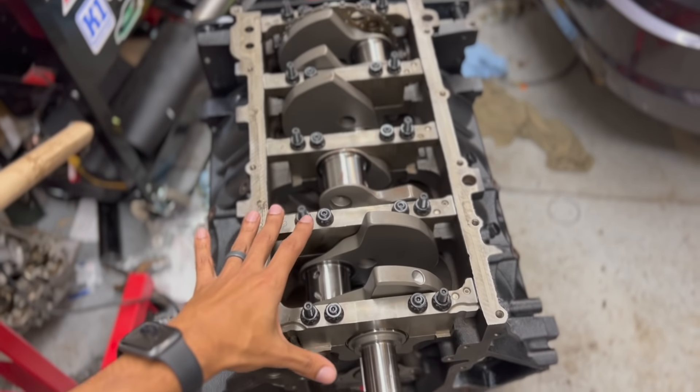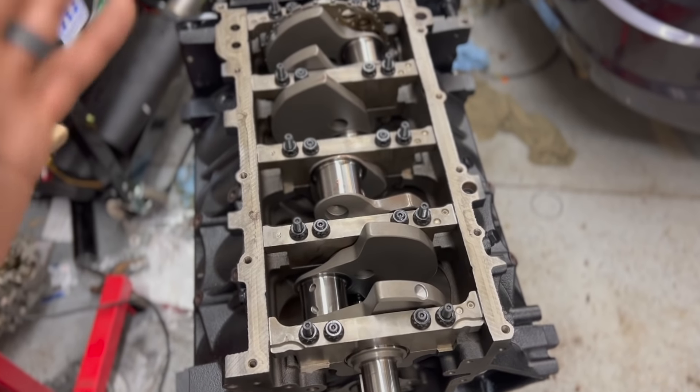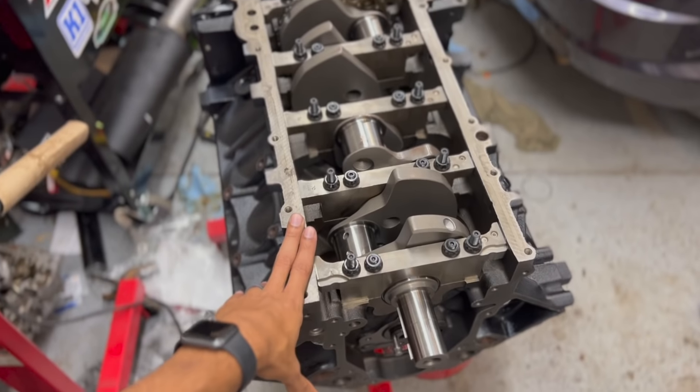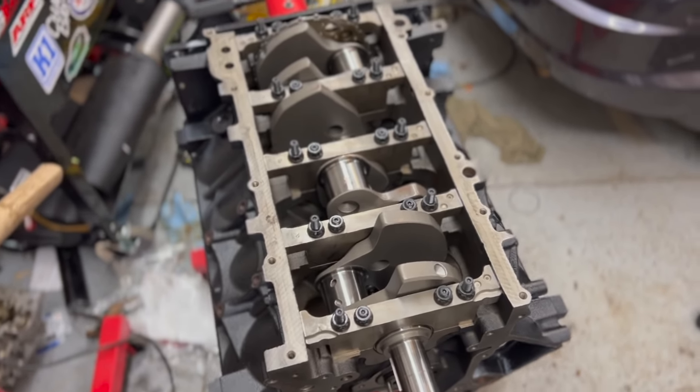Let's keep it up. So this started out as a Gen 3 5.3 liter. We ended up doing a 363 cubic inch stroker kit. We bored it out to match the stock LS1 bores and added a 4-inch stroke.